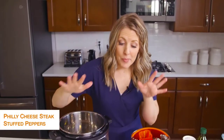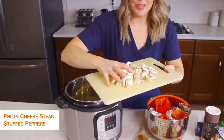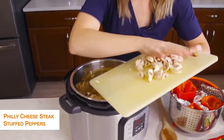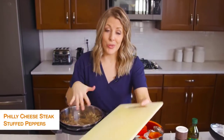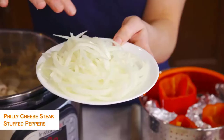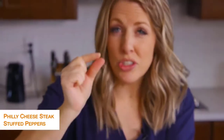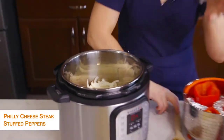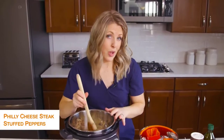Once it's heated up, we're going to add a package of button mushrooms — you can use any kind of mushrooms you want. I love mushrooms in Philly cheesesteaks, but if you don't like them you don't have to add them. Then I sliced up a whole onion pretty thin because I don't like huge chunks of onion. We're just going to mix this around and sauté until the vegetables are a little bit soft.